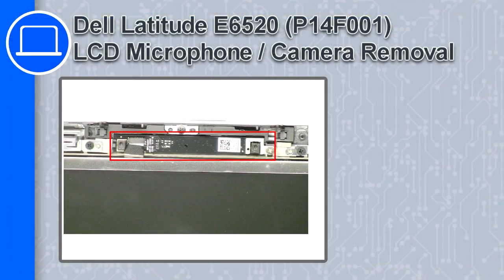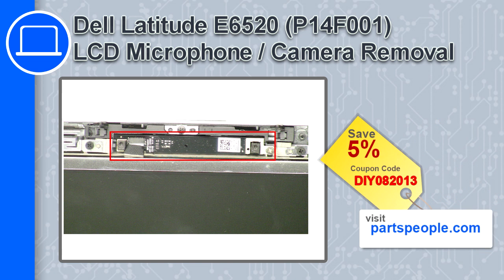What's up, this is Ricardo and in this video I'll show you how to remove the LCD screen from a Dell Latitude E6520. If you're looking for parts for this laptop, go to our website and use this coupon for a five percent off discount.